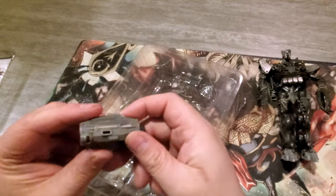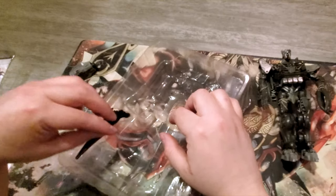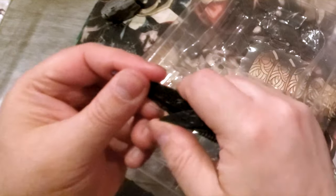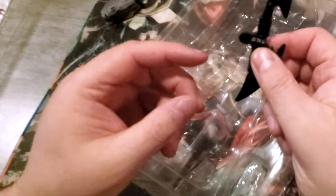And then the accessories he comes with — it comes with the Blaster, which I don't know if the Studio Series comes with this. I don't think it does, so that's a nice little addition. And then it comes with his sword, which folds out.